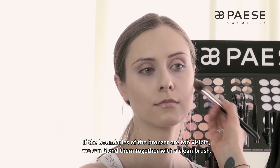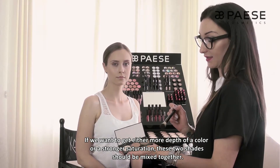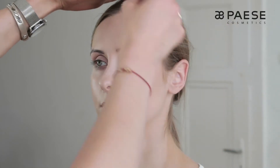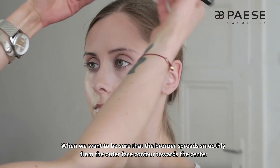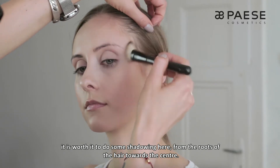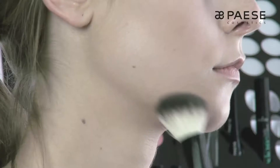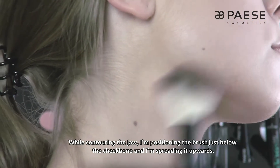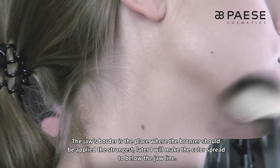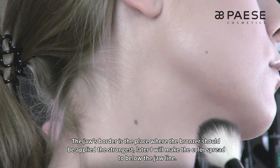Granice bronzera, gdy są zbyt widoczne, możemy rozblendować za pomocą czystego pędzelka. Jeżeli chcemy uzyskać głębię koloru i mocniejsze nasycenie, te dwa odcienie warto ze sobą mieszać. Kiedy chcemy mieć pewność, że bronzer płynnie rozchodzi się od zewnętrznego konturu twarzy ku środkowi, warto zacząć cieniowanie od nasady włosów w kierunku środka twarzy — chodzi o to, żeby uniknąć widocznego poziomego paska na linii czoła. Przy konturowaniu żuchwy osadzam pędzel zaraz pod kością i rozprowadzam produkt powyżej. Granica żuchwy sama doskonale wyłapuje miejsce, gdzie bronzer ma być najmocniej aplikowany, i później leciutko rozcieram kolor pod linię żuchwy.